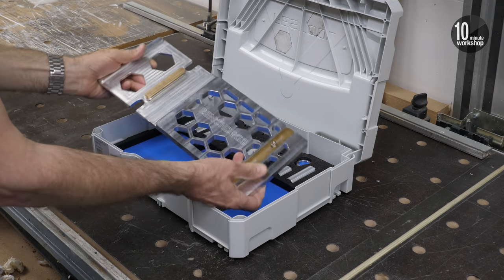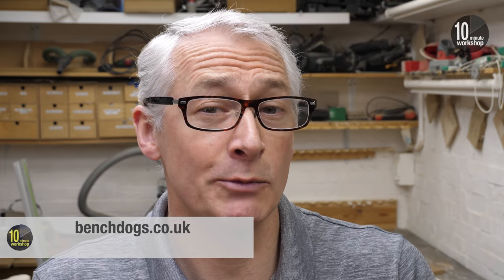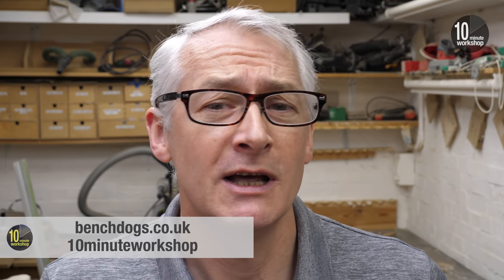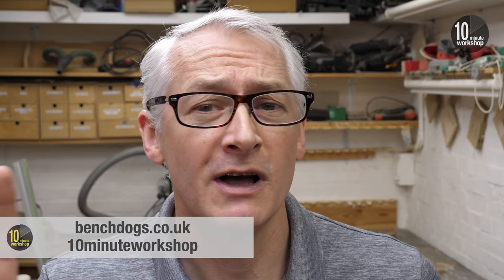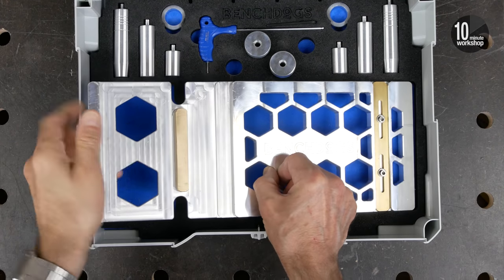Viewers of the channel can receive 5% off not just the BenchDogs rail square but absolutely anything across the board at BenchDogs.co.uk by using the offer code 10MinuteWorkshop at checkout. That's 5% off absolutely everything at BenchDogs.co.uk, and thanks so much to Ralph at BenchDogs for that offer.